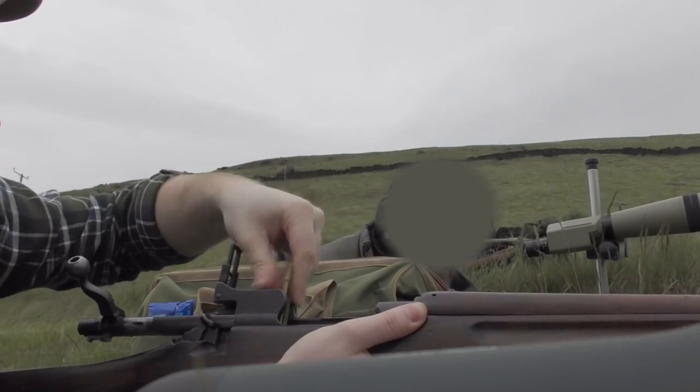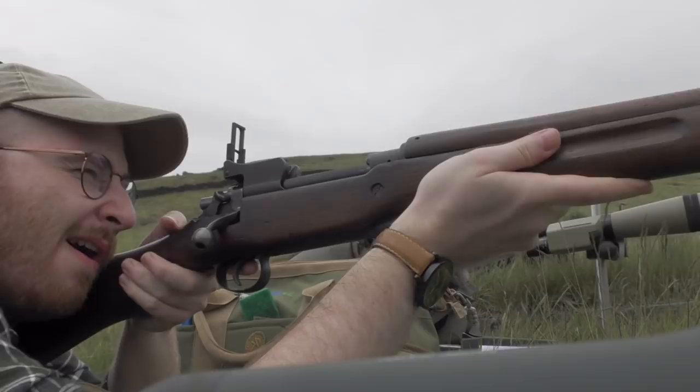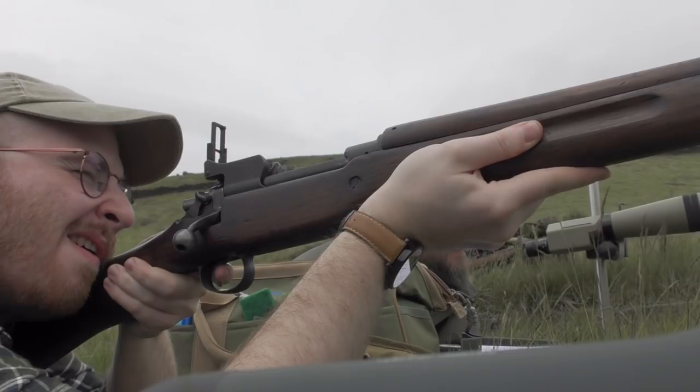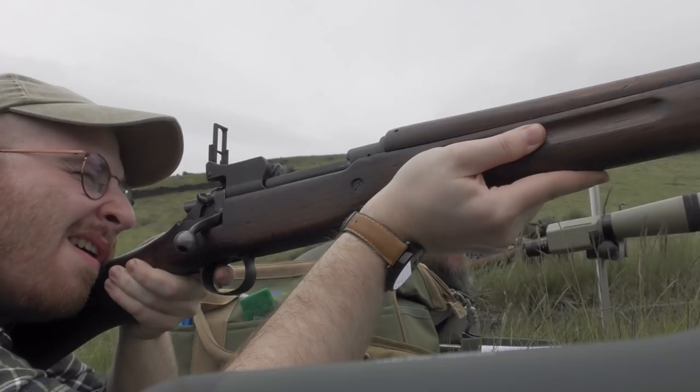Hey guys, a month or two back you might remember my first video with the M1917, sighting it in at about 100 meters. In that video I said I'd be looking forward to stretching out the rifle's legs. Well last week I got to shoot out to 700 yards with the M1917, so I thought I'd bring you along for the ride.